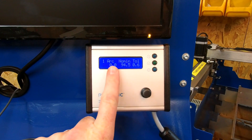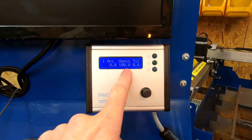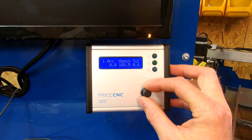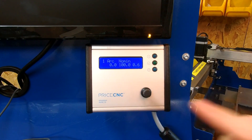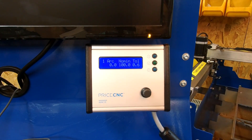On screen one we have the arc voltage, currently reading zero because I'm not cutting anything, but it would read the voltage of the plasma arc. We also have the nominal voltage — pressing the button once makes it flash, and this is where you set the intended arc voltage. Then we have the tolerance voltage, which is the maximum difference between the nominal voltage and the arc voltage that the height controller will permit before it issues an up or down signal to match the nominal voltage.